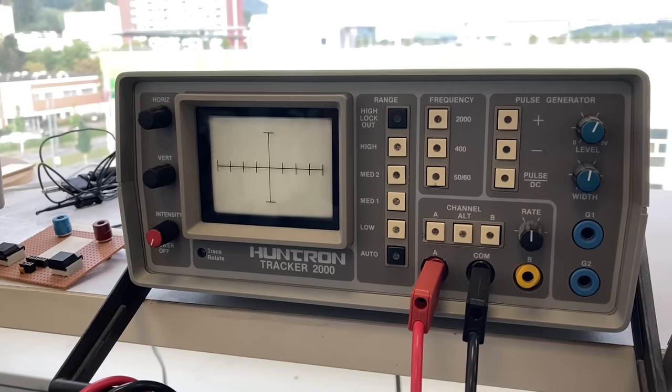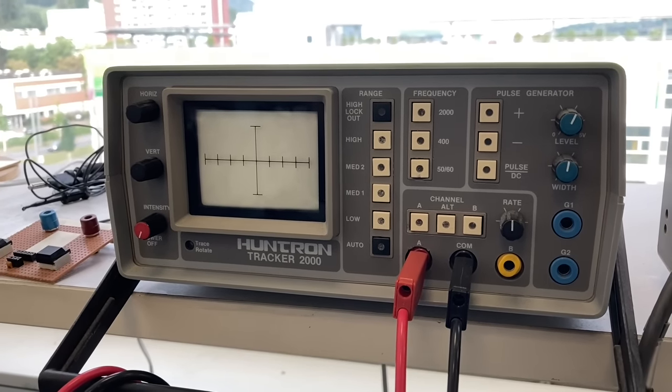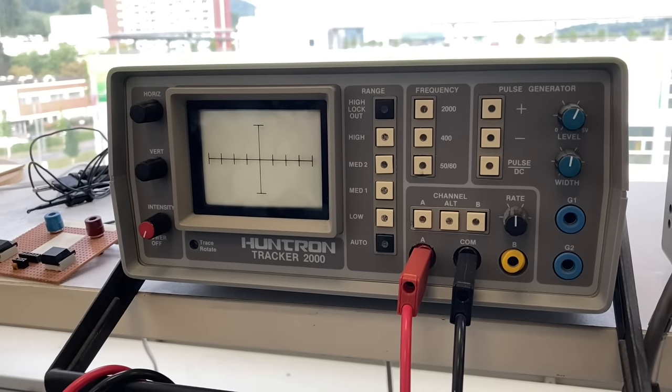We also have a slightly newer device, the Tracker 2000. Now guess from what year it is. And here is how it works.